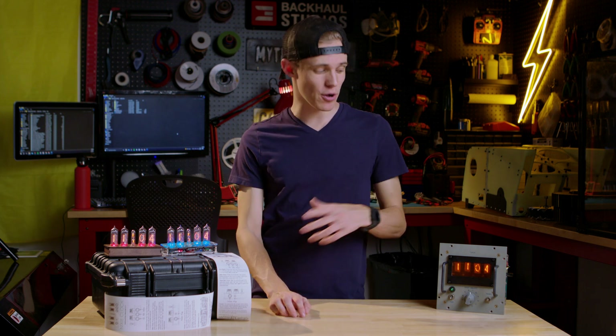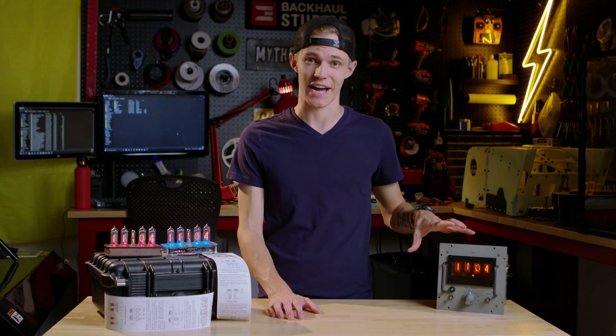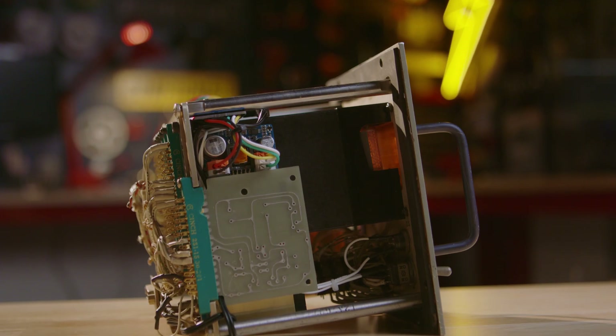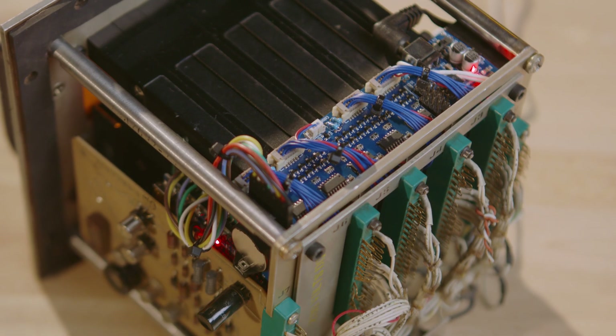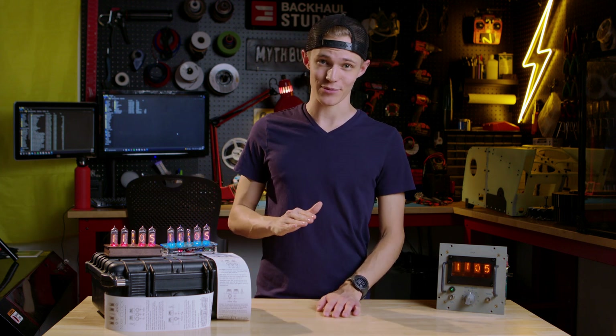If you watched my last video, you'll remember how I turned this piece of former electronics scrap into a working Nixie clock. And while I'm really happy with how that project turned out, it relied on an existing housing, driver board, and code in order to work. So, in the true masochist nature of an engineer, I've decided to take my own crack at it and design a Nixie clock completely from scratch.